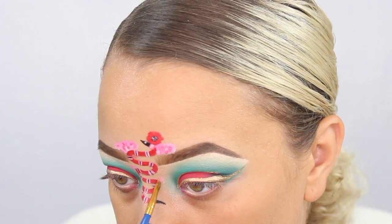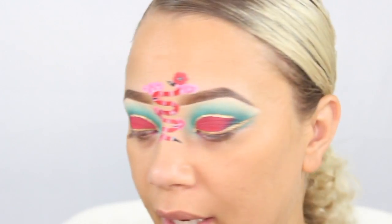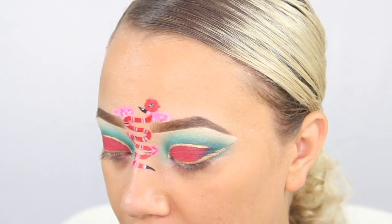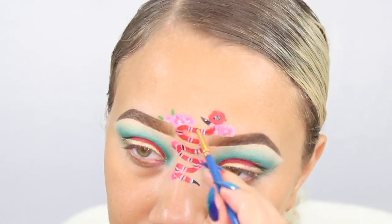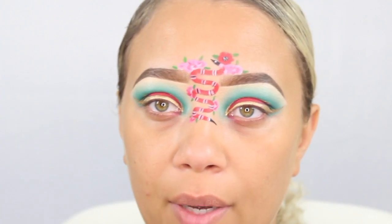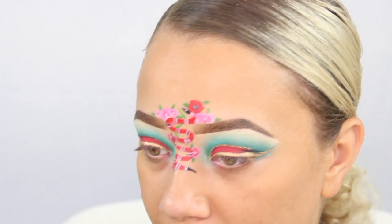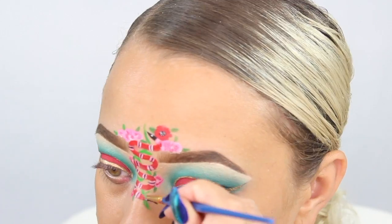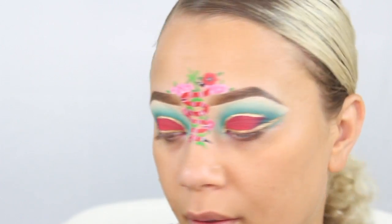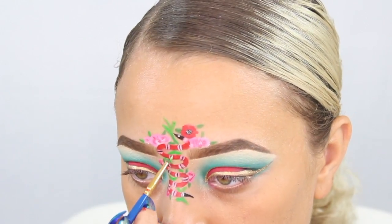Now we can go in with the leaves — I'm going to go in with a green. I'm going to pick up a little bit of a darker green for these leaves and then I'm going to make the vine, intertwining it behind the snake and adding some leaves on it. Then I'm going to go in with a lighter green to add a little bit more depth on the vine.